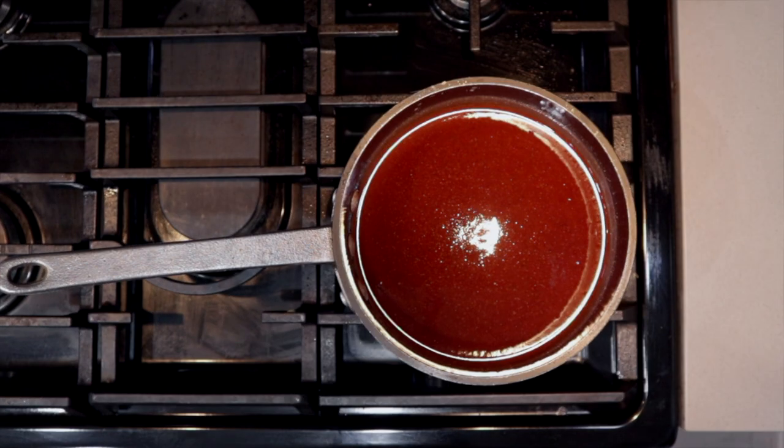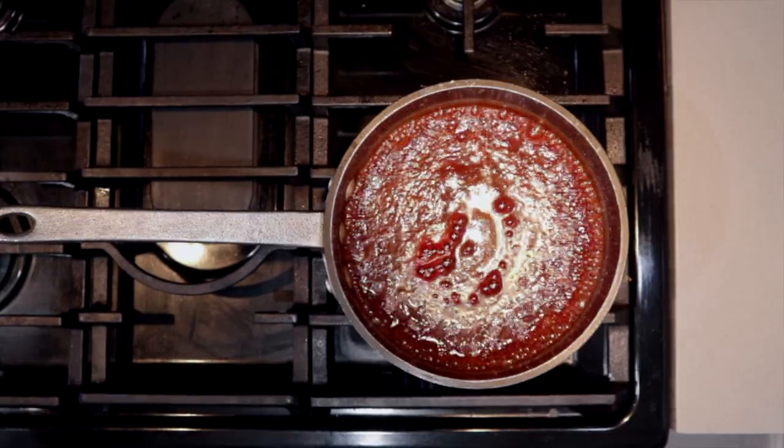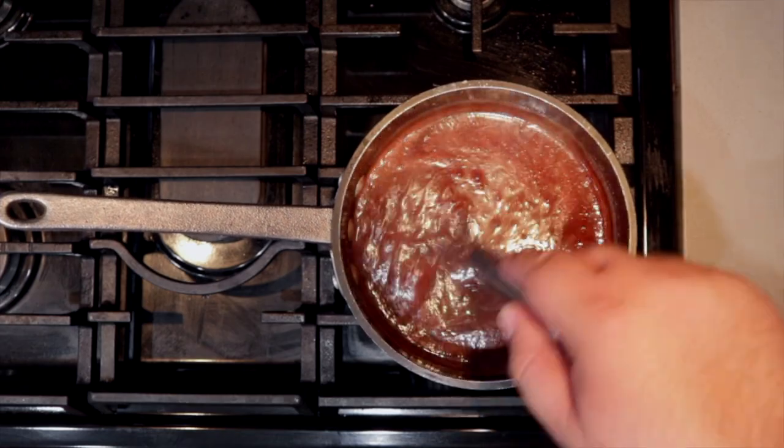Once all the ingredients are mixed up, move everything to the stove. Set it to high heat and bring it to a boil. Once the sauce begins foaming like this, reduce the heat down to low and let it cook for about 45 minutes to an hour. Don't forget to stir occasionally.